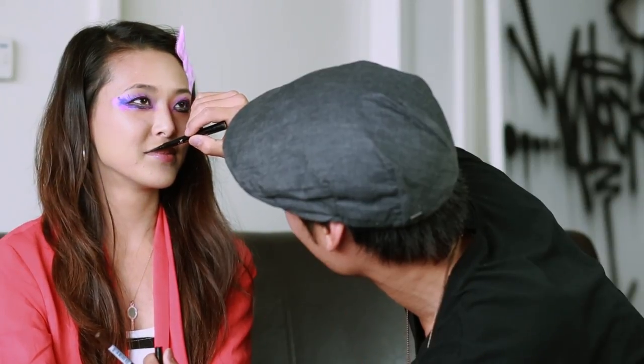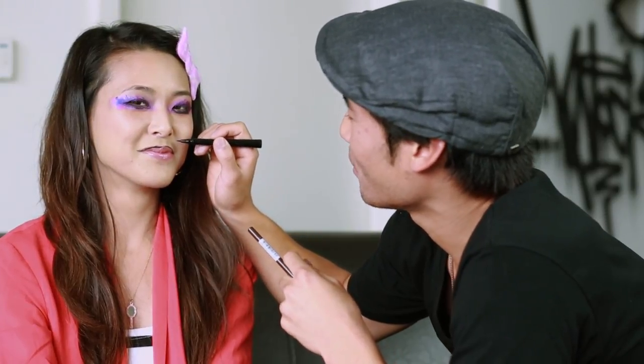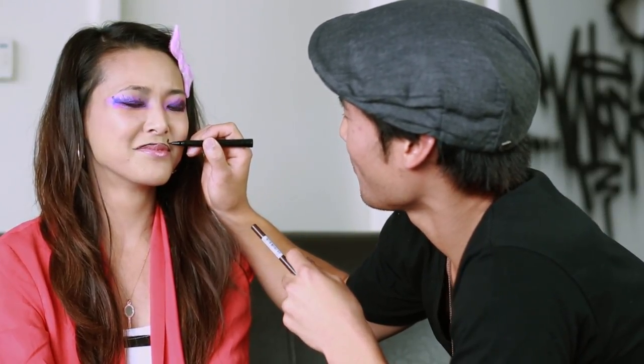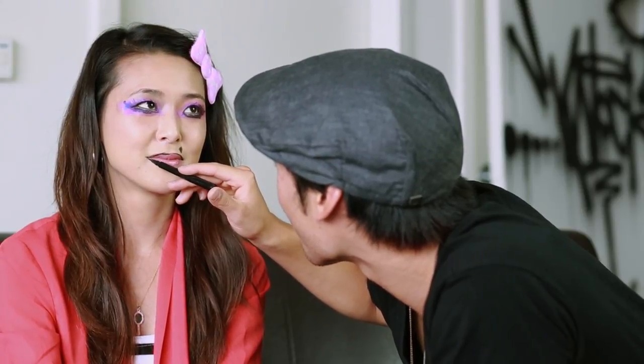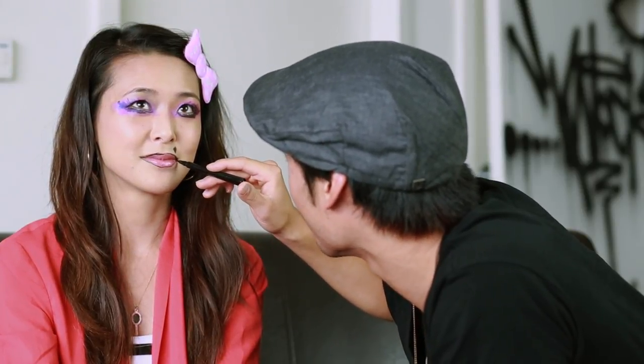It started to look a little bit like a mustache, but I can fix this. How do you take eyeliner off normally? You know what, I'm just gonna keep on going with this. I think it would be complete with a nice little mole right here. Oh, this was a good idea!